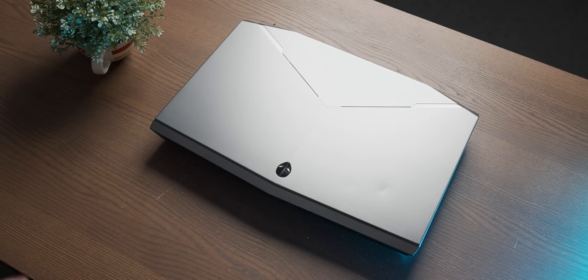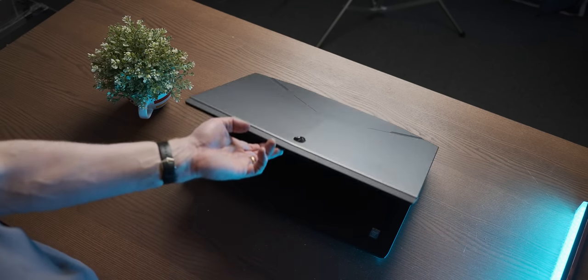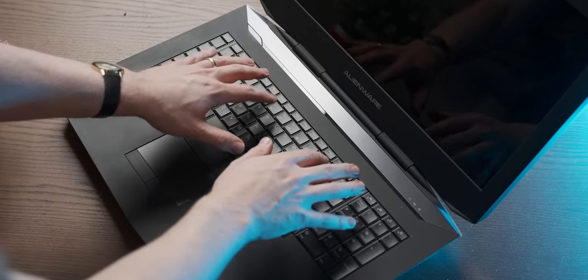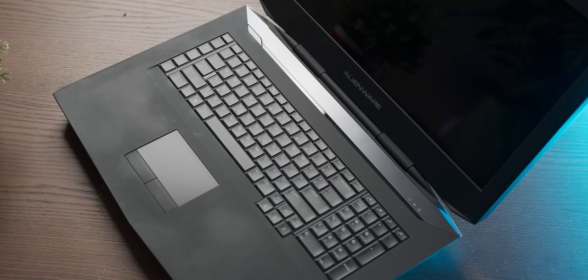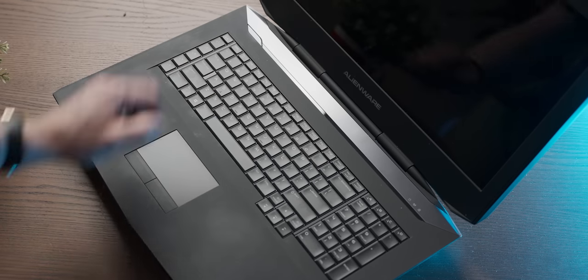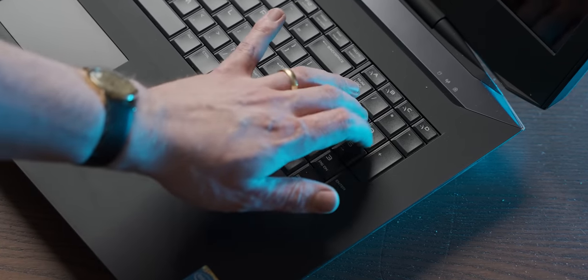The most important question: can you open it with one hand? You just about can. Putting your hands over this keyboard makes you feel like you're a child. It has a surprising amount of key travel, which makes sense considering the laptop is three miles thick. And of course, with a laptop of this immense size, it comes with a numpad so you can roleplay as a data enterer.